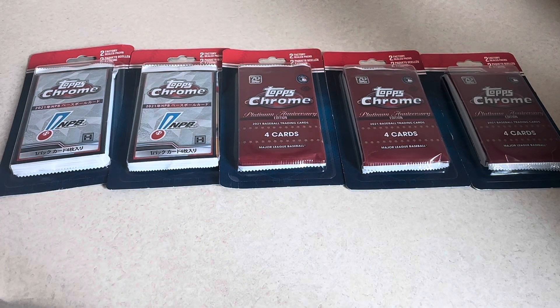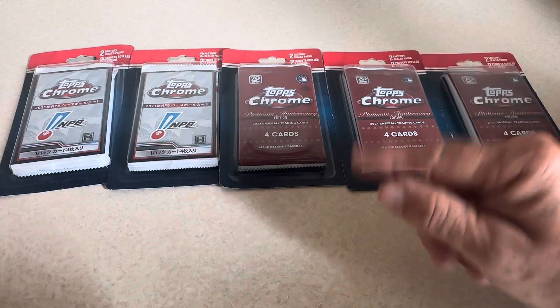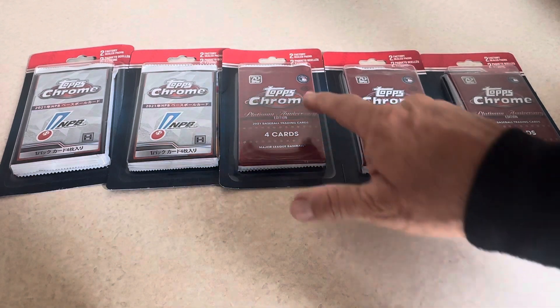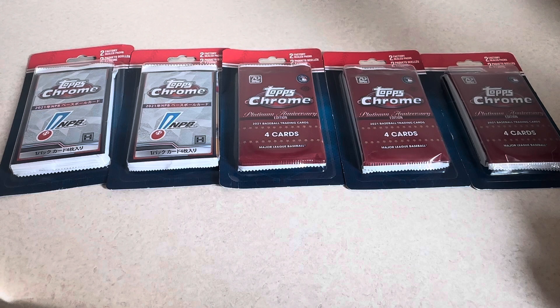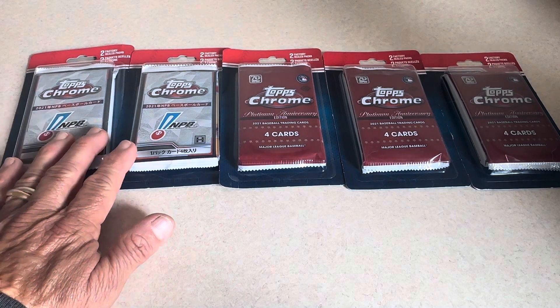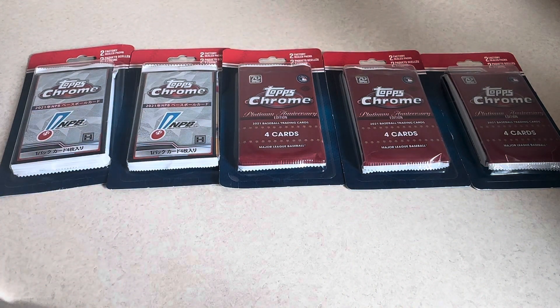Hey, good morning, everybody. Hope you're having a nice Easter weekend. Today is Saturday, day before Easter. I stopped by my local Walmart a couple days ago up here on Vancouver Island and found these blister packs with one of my favorite packs in there, these hobby packs of 2021 Topps Chrome. I just love those cards. So I bought three of those, and then I bought two of a 2021 Topps Chrome NPB series blister packs with those packs inside.